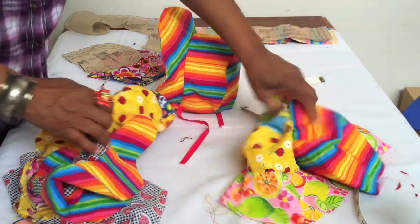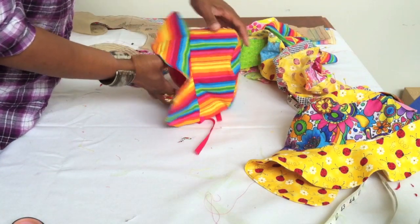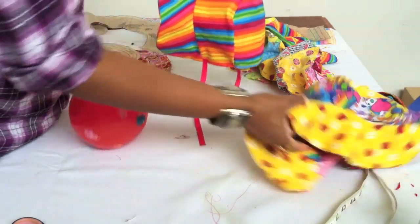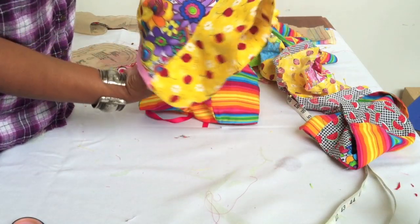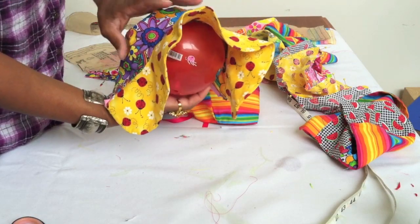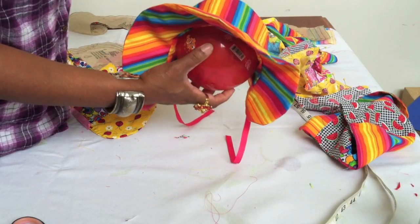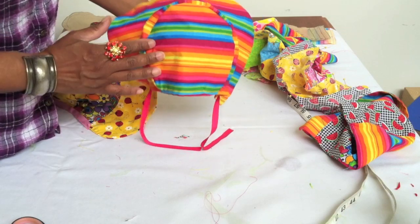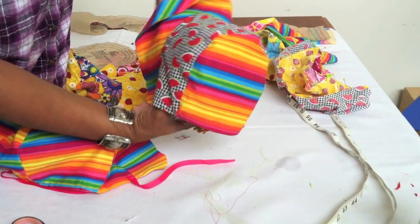Hey everybody, today I'm going to show you how to make some very cute and adorable baby summer bonnets — those cute bonnets you see babies wearing. I'm using a ball to illustrate the shape. I'm going to show you how to make the back part, the crown, and the brim. They look difficult to make, and honestly they were at first when I started making these, but today I'm going to show you how easy and simple it is.